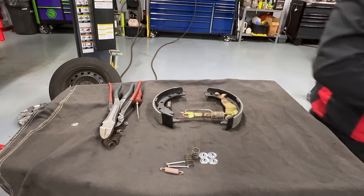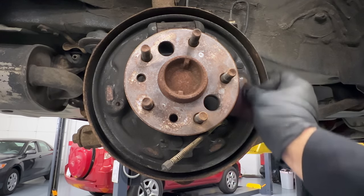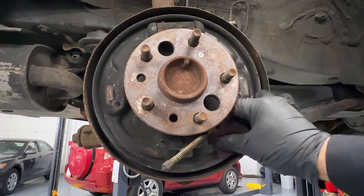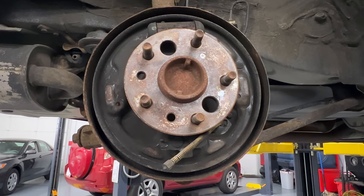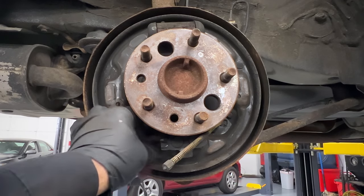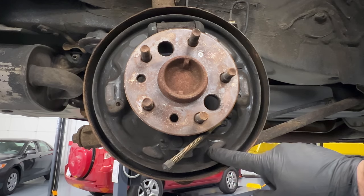Before we continue, you see these scuffed areas — this is where the shoe will move. Take a little scotch brite pad and just clean and smooth this area. You're not trying to remove the rust; you're just making sure there's nothing raised that would interfere. This will make for smoother-moving shoes. Later we'll put some grease here to prevent the squeak you get when the shoes move against a dry, rusty surface every time you hit the brakes.